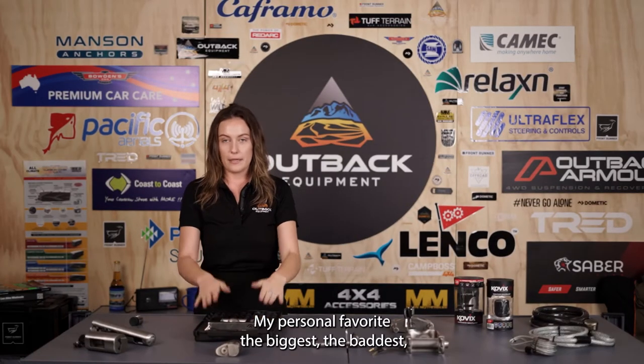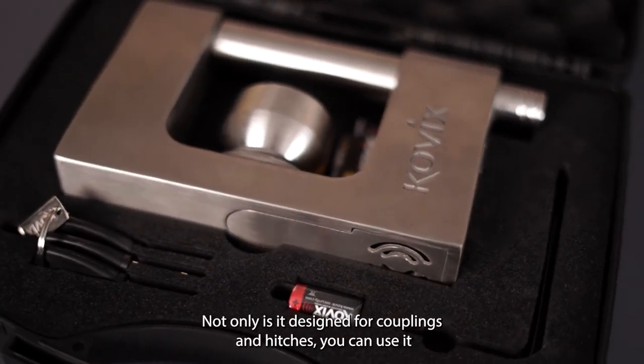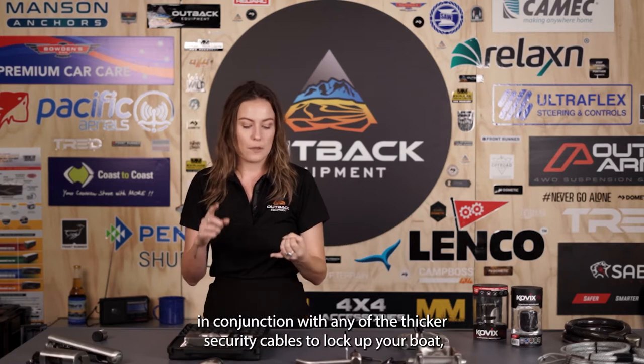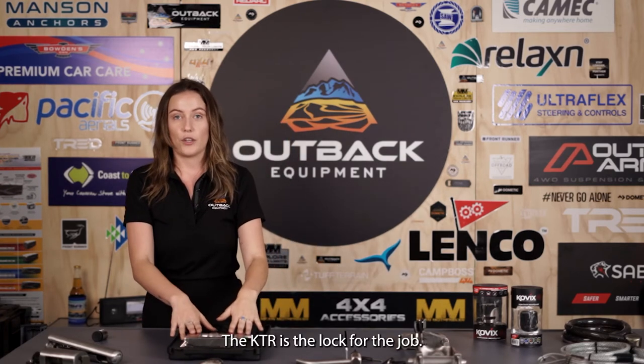My personal favorite — the biggest, the baddest, the loudest of Kovix locks — is the KTR. Not only is it designed for couplings and hitches, you can use it in conjunction with any of the thicker security cables to lock up your boat, your fridge, your shed, your spare wheels — anything that you want to keep safe, the KTR is the lock for the job.